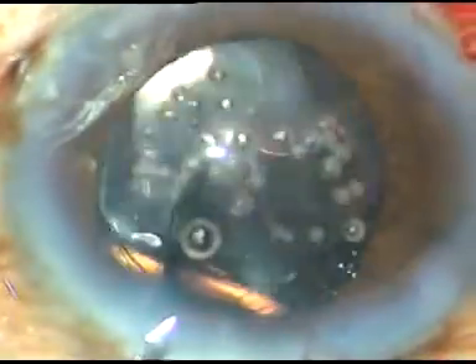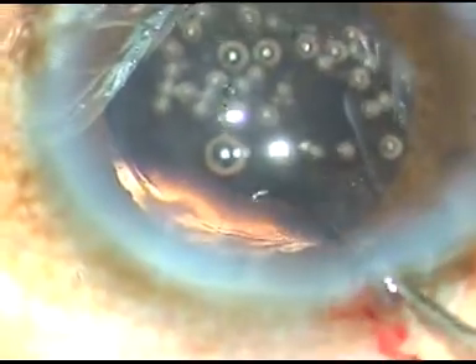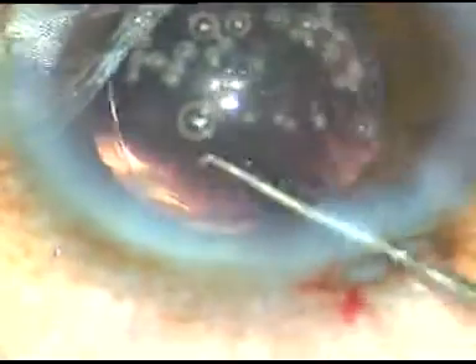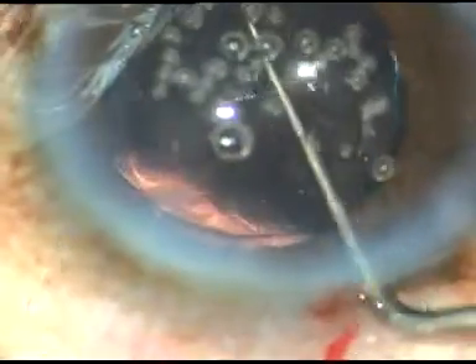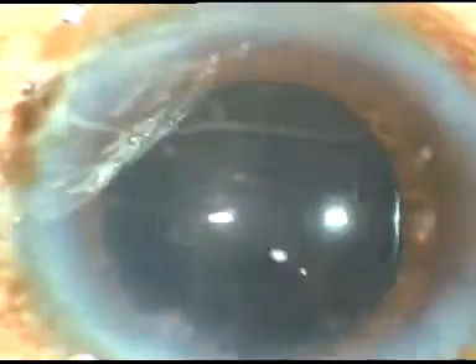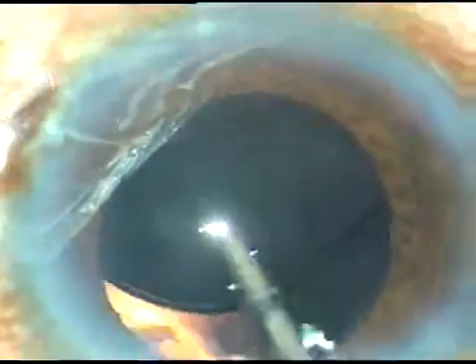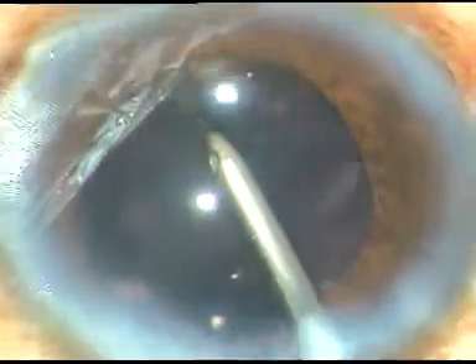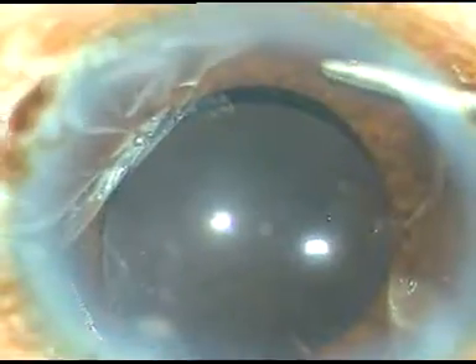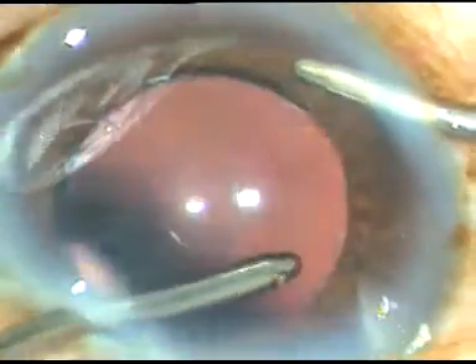After injecting viscoelastic substance, this intraocular lens is implanted in the capsular bag. This is the Akreos lens from Bausch and Lomb — it unfolds very quickly, which is a bit uncomfortable for me, however it can be managed. The lens is in the capsular bag. Some viscoelastic substance has been removed by depressing the posterior leaf. Now the viscoelastic substance is being irrigated out first by the irrigating probe of bimanual IA, and then irrigation and aspiration are used together. At this time I remove the fibers projecting from the anterior capsular rim.